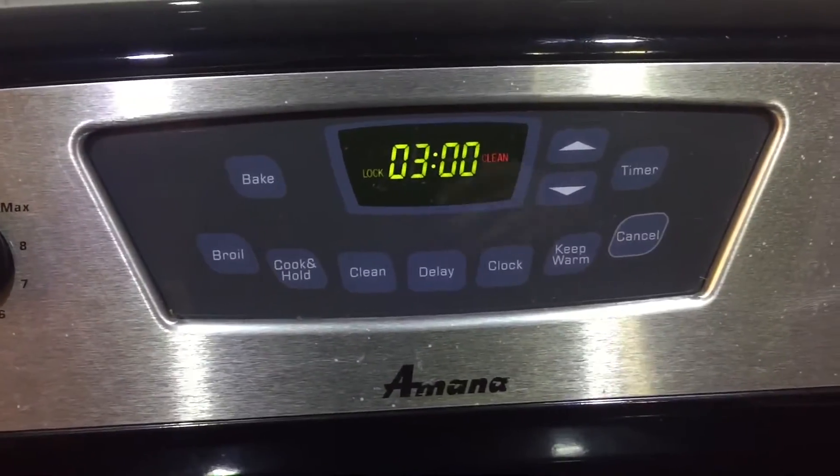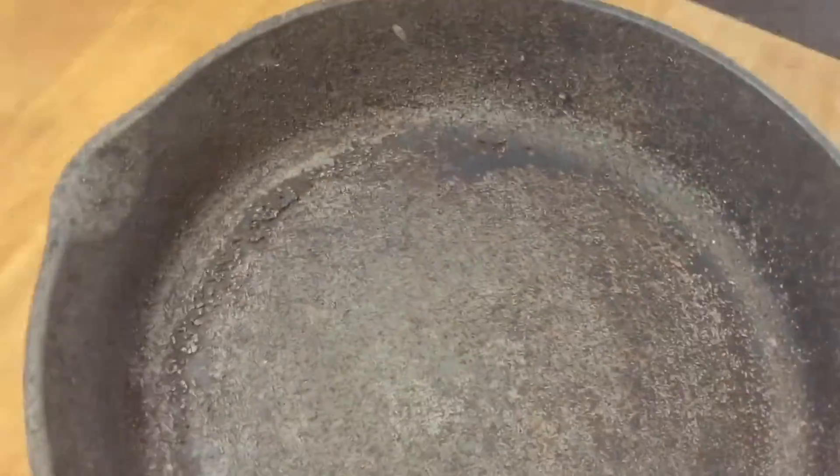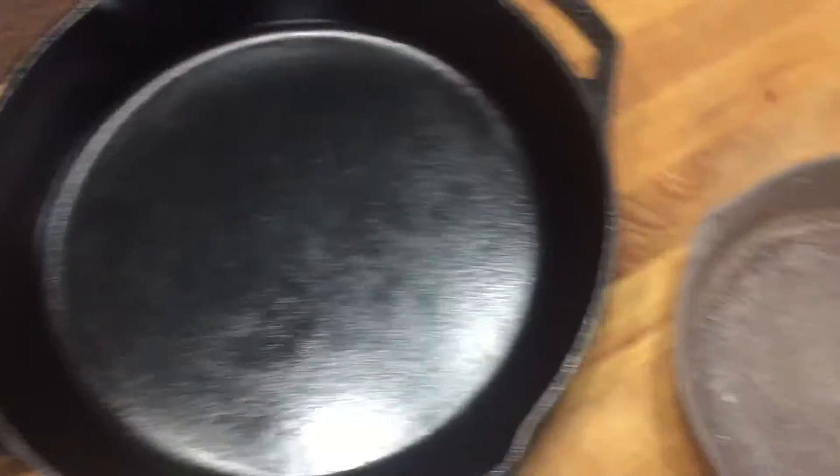You're going to be surprised at what you see. After three hours and plenty of time for the oven to cool down, let's unlock it and pull these out. You can see already these are down to bare metal. Here's the nicely seasoned one and here's the one that just came out. Those little flakes we were trying to get rid of are just powder now. There's a little bit of rust too, but all the carbon deposits — it's all just dust.